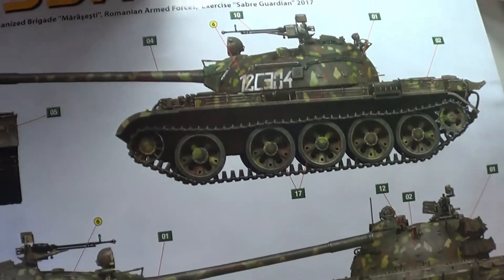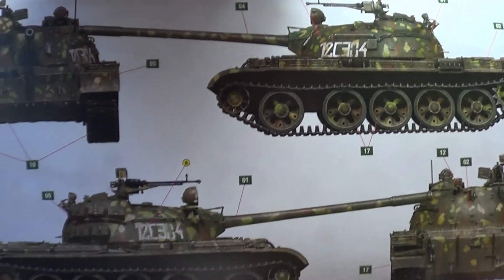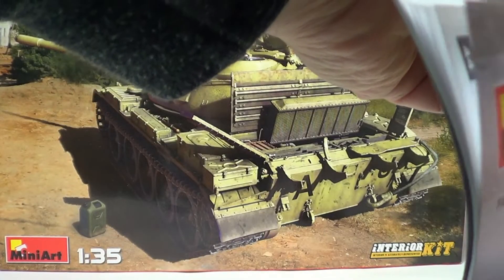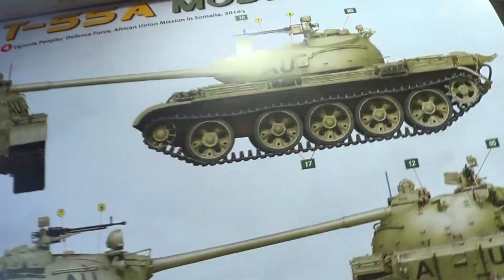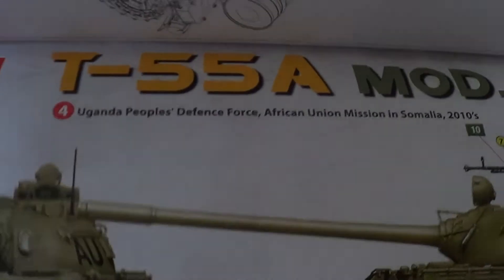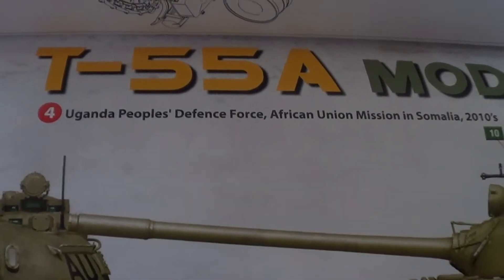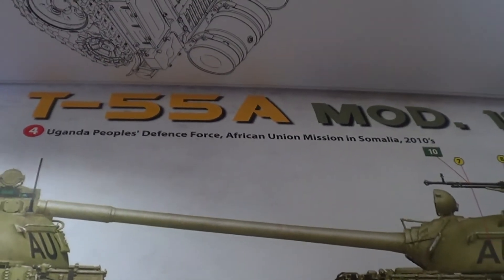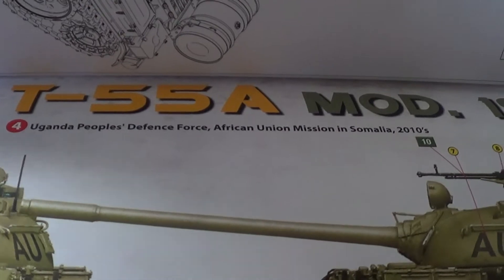We've also got this one here, which is version four. And then this one — this is the one I like the looks of. Uganda Defence Force, African Union, 2010.